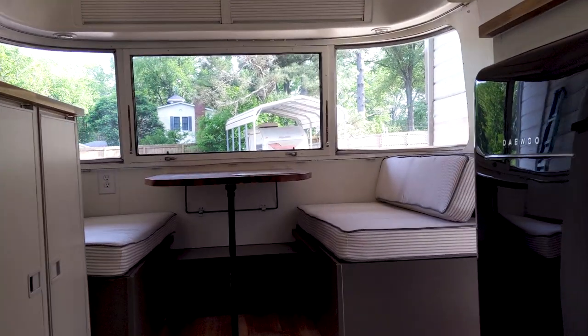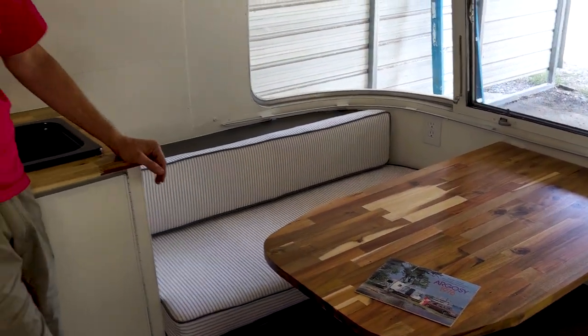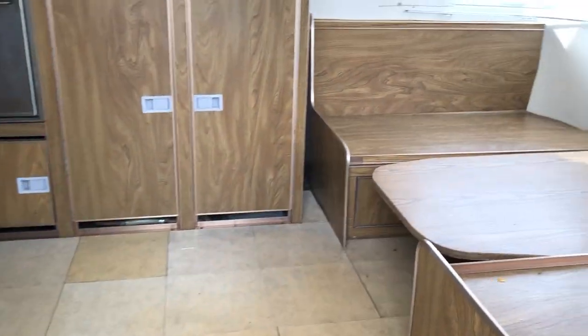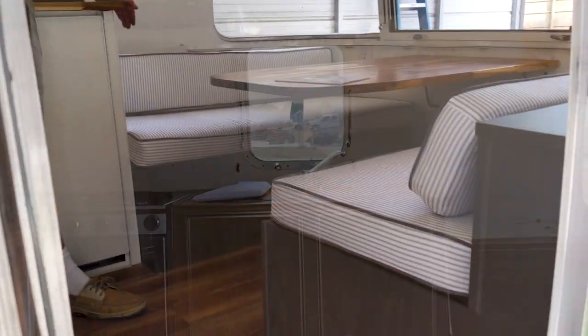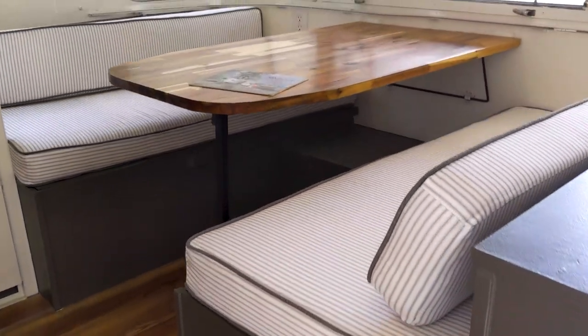The front dinette was something that we really spent some time on — she wanted a little bit bigger seating area. Normally the seating stopped about right here. We extended it all the way up into the kitchen and all the way up into the door on that side. So not only did we do the butcher block countertop, but we did a little bit of extension and a raise on that too. So that's different than most you would see — something the owner wanted.